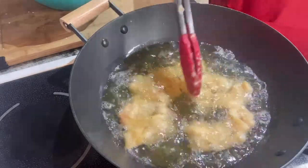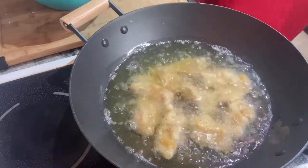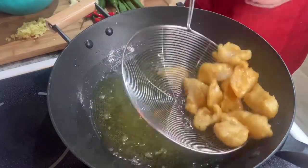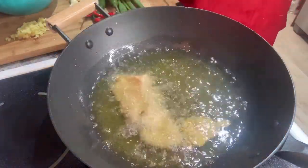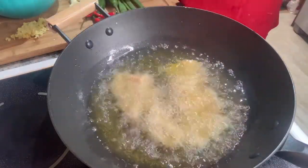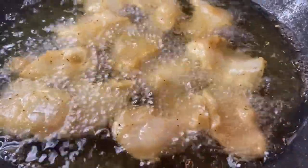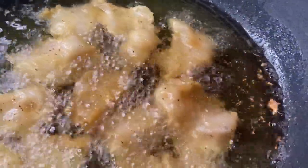Deep fry the fish until it turns golden brown and don't overcrowd them. The fish are ready — just put them on a plate with a paper towel to absorb the extra oil. Second batch going in now. Smells so good! I can smell the pepper!